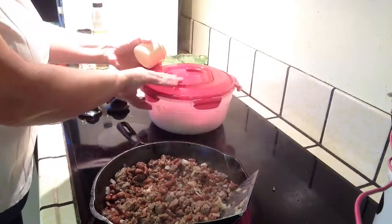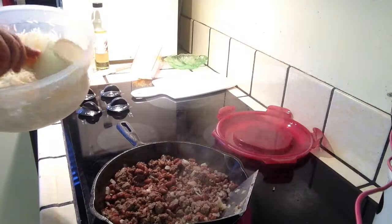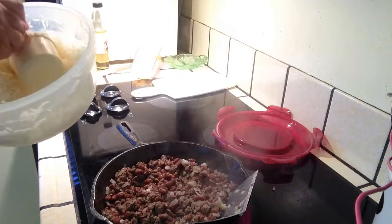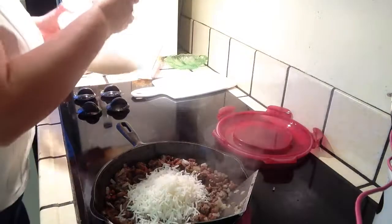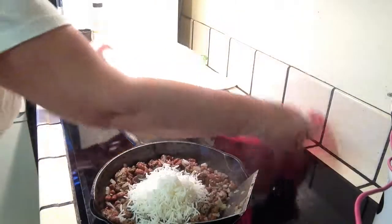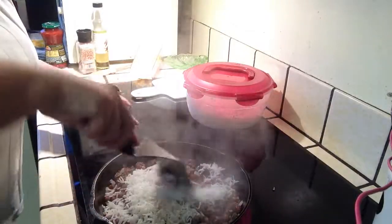We still have some fluffy rice that we cooked yesterday — didn't use it all up at breakfast this morning. We are going to put in about a cup. This is a three-quarter cup measure, so I'm going to top it up so I have a cup of rice. And we've still got a little bit of rice left for another meal.